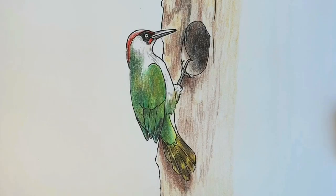And there's our finished green woodpecker drawing! If you've enjoyed it, please hit subscribe and like. I really hope to see you on the next one — check out this next video, you're going to love it.